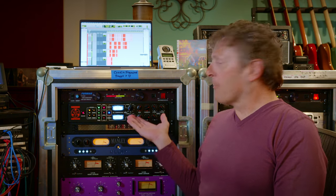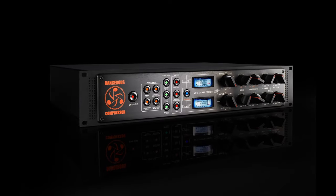There it is — three very different sounds, all of them very useful. Dangerous Compressor on drum bus. I love it. Michael James, signing out. Thank you.